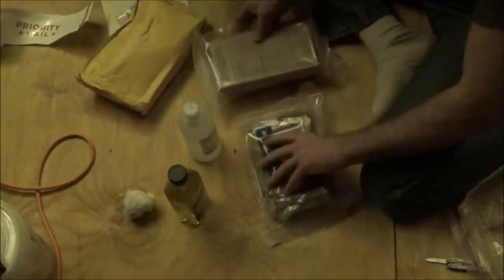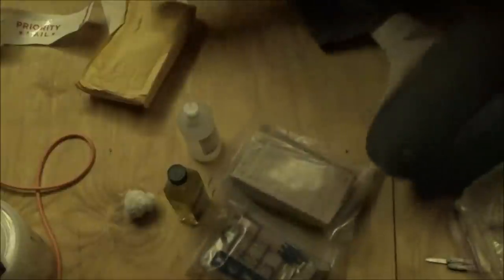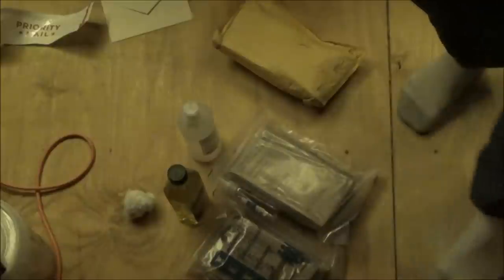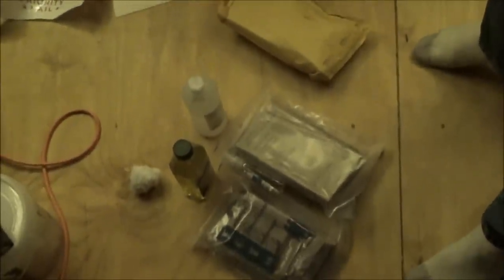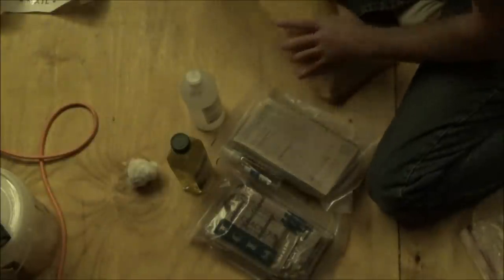Chicken, egg noodles and vegetables in sauce. And we've got chili and macaroni. Interesting. When I was in the military we still had to brown bag MREs with the meals that everybody hated.